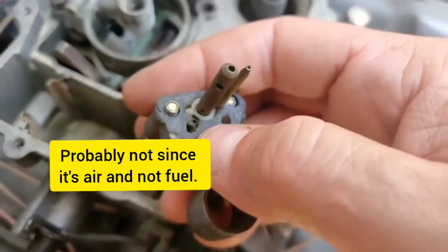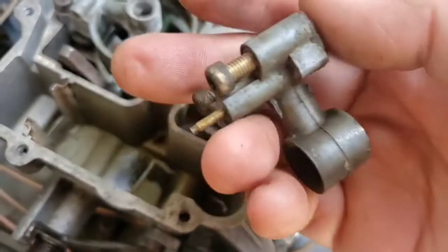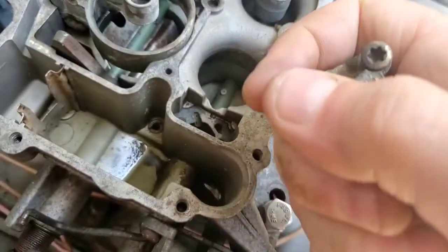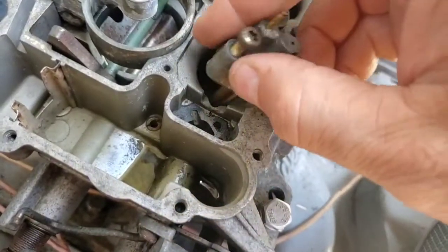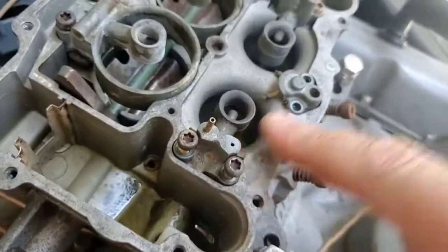That's a kind of small hole — I could see that getting clogged. I don't know if I've actually had it happen. But that's a potential issue if you have problems with low to medium throttle. But that's your primary main side.